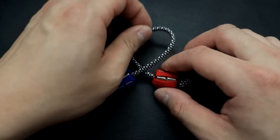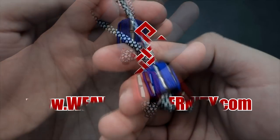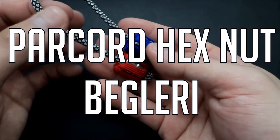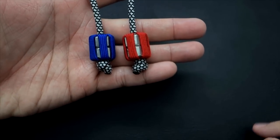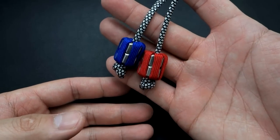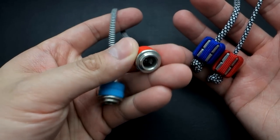In today's tutorial we'll be learning how to make paracord wrapped hex nut beglari. The DIY hex nut beglari has returned and this is probably the most attractive set you can make for yourself for very cheap if you want to get into playing with beglari and you don't want to spend money on a professionally made set.